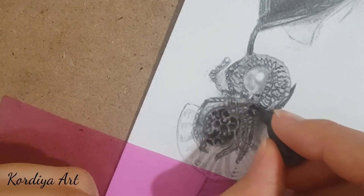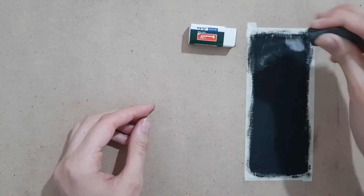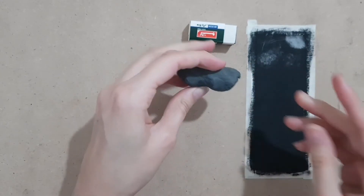The point is you shouldn't use a kneaded eraser under a base layer, because if you use it before shading, dirty spots will appear on the white surface later.